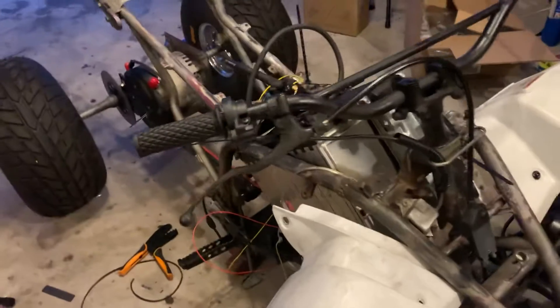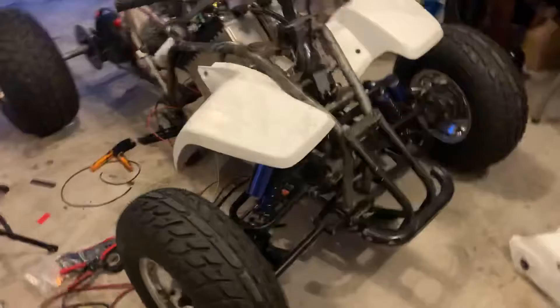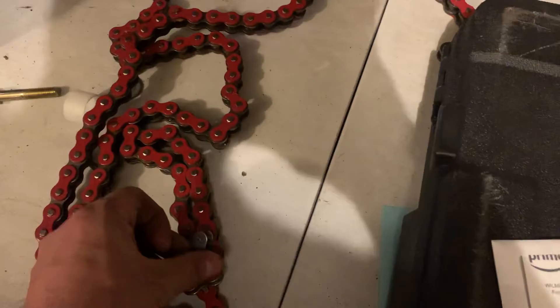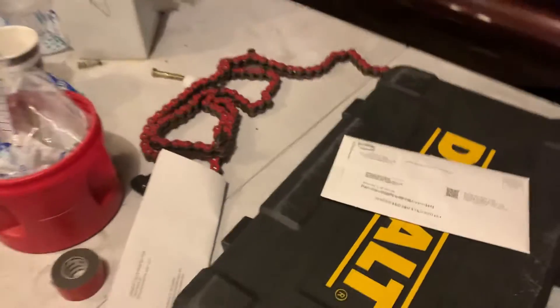That's the quad build — all I have to do is tidy up the wiring, put caps on the contactor, and hook up the on/off switch. I'm going to see if I can find the master link. If I find it I will put up some videos of me ripping around.